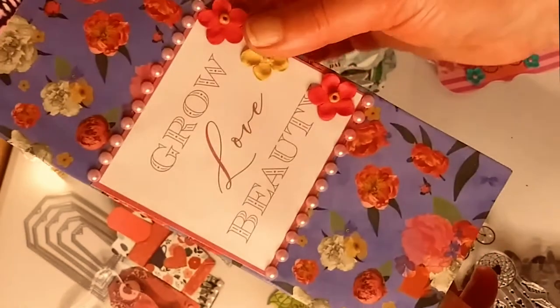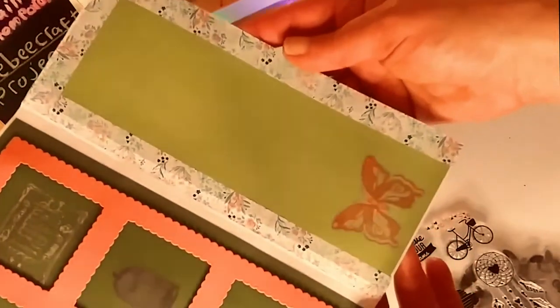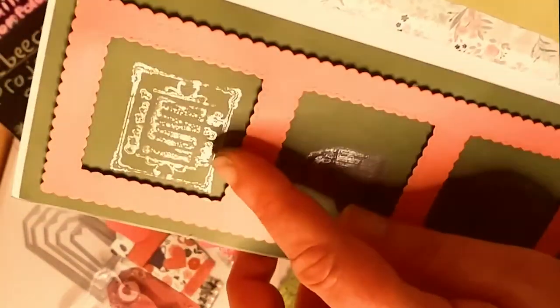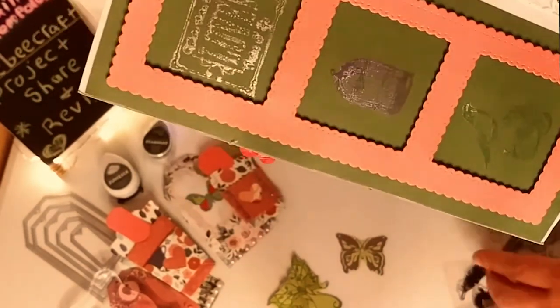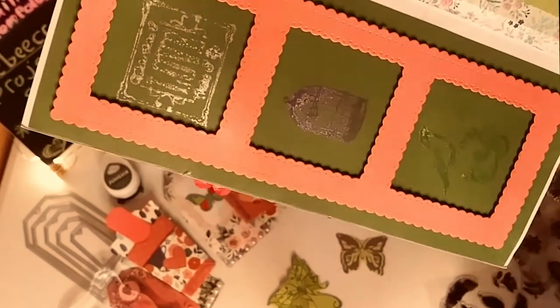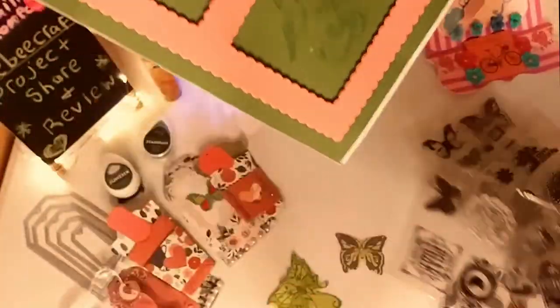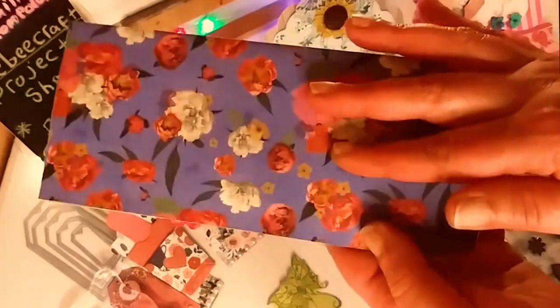And here is a slimline card — Grow, Love, and Beauty. On that sheet you see the beautiful butterfly and I layered the colors. Inside each little section there you see the love stamp, the birdcage, and then the bird free. I love the way this card came out. I love using the stamps. There's the love stamp, the birdcage, and then there's the bird. I just love the way this came out. See how you can layer the colors there. And there is that card.